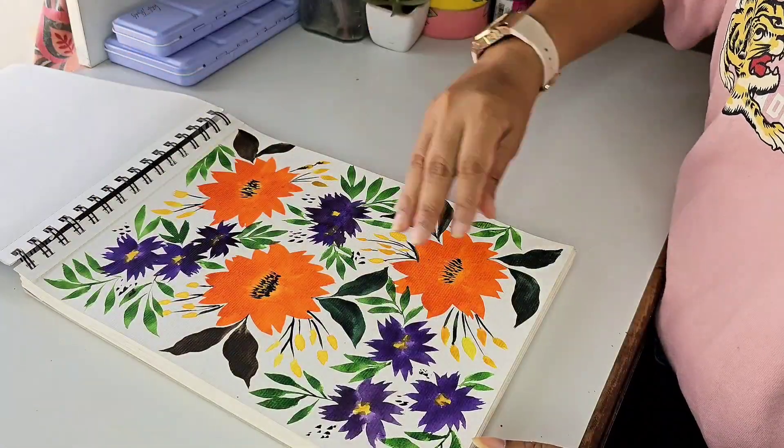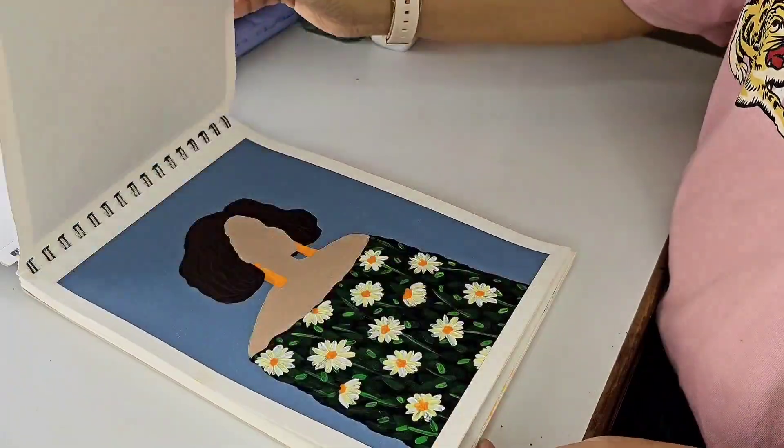Hi everyone, I am Neha Putdar and I am from Mumbai, India. My style of painting is mostly centered around loose freehand florals. I love to use bright colors in my compositions.